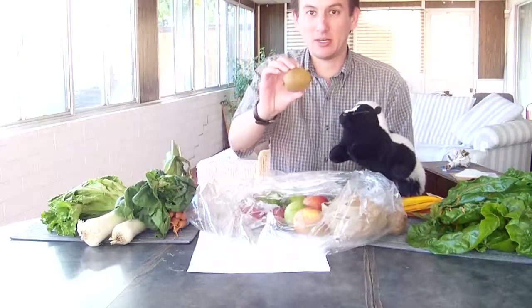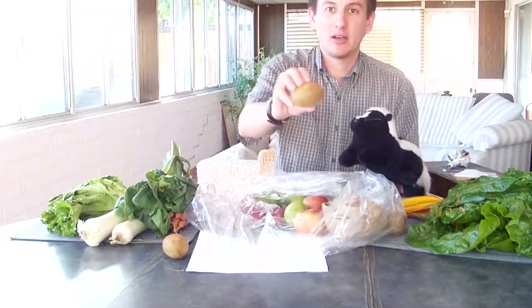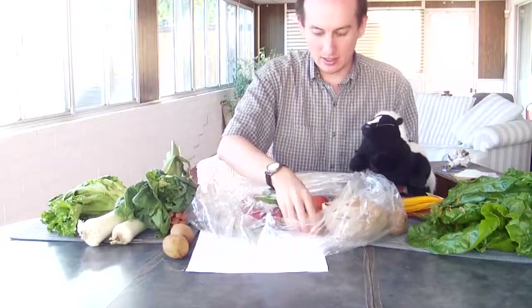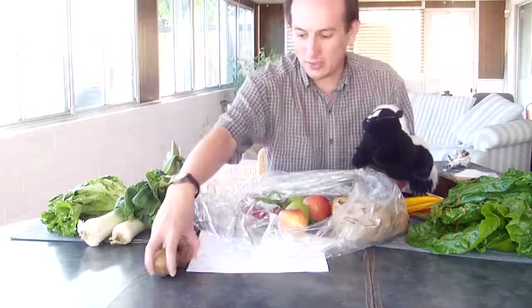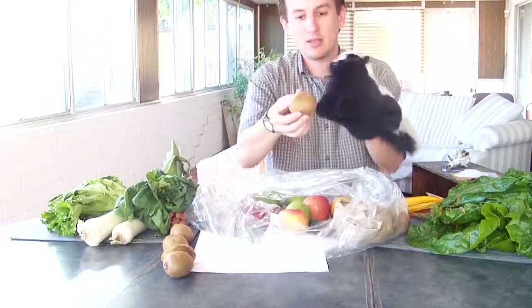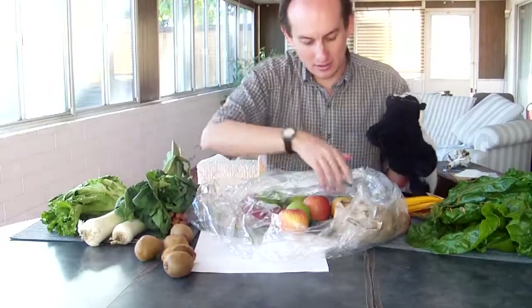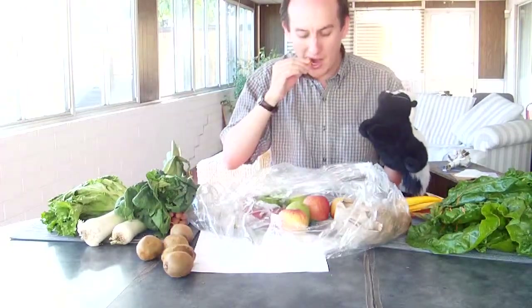We've got kiwi. The kiwis are fantastic — they gave us some a few weeks back and I've really enjoyed them once I figured out how to peel them easily. The easiest thing to do is you cut off both ends, and then you just use a spoon to go around the inside and it just pops it right out of the skin.